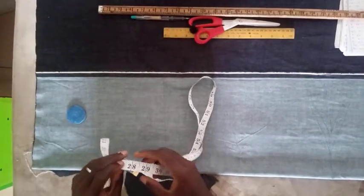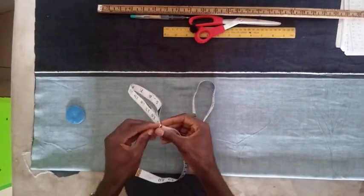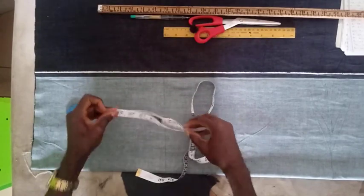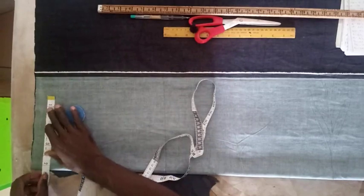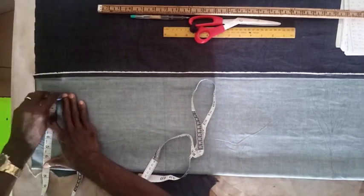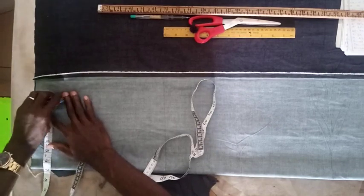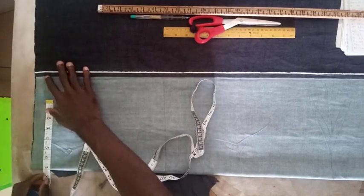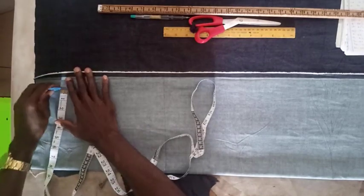The waist is 29, so divide 29 by 4 — we are going to be having 7 and a quarter. So this is 7 and a quarter. Then we are going to add just half inch allowance for sewing. I told you we are not giving much allowance — this is a jeans skirt, don't give much allowance.